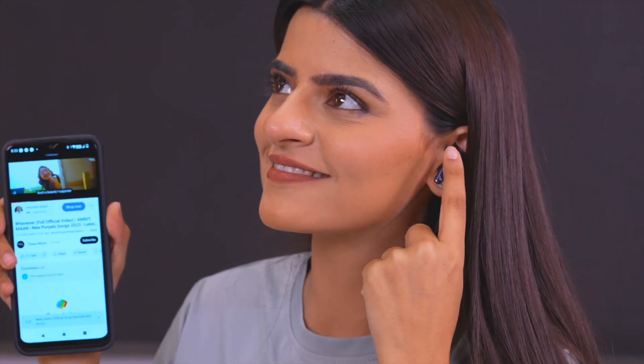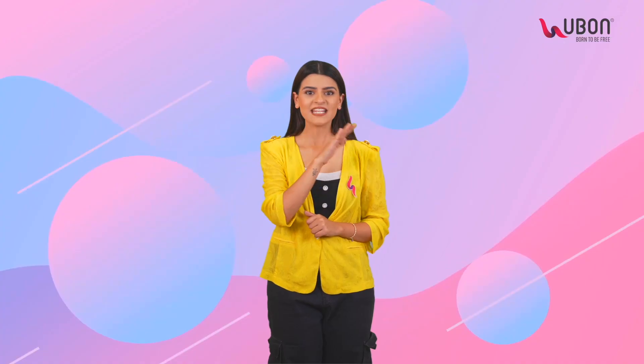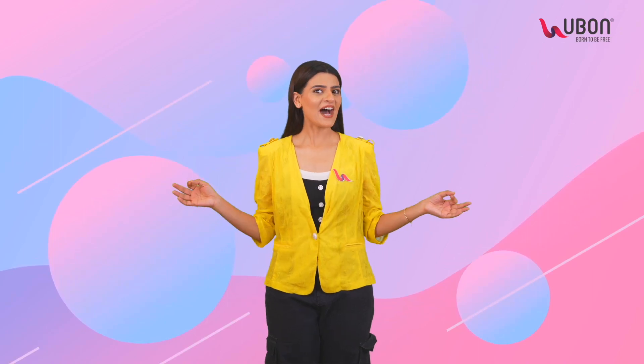And one more thing — this dashing light is its sensor. When you tap it, music will be played or paused. You can also receive or disconnect a call. Isn't it amazing?